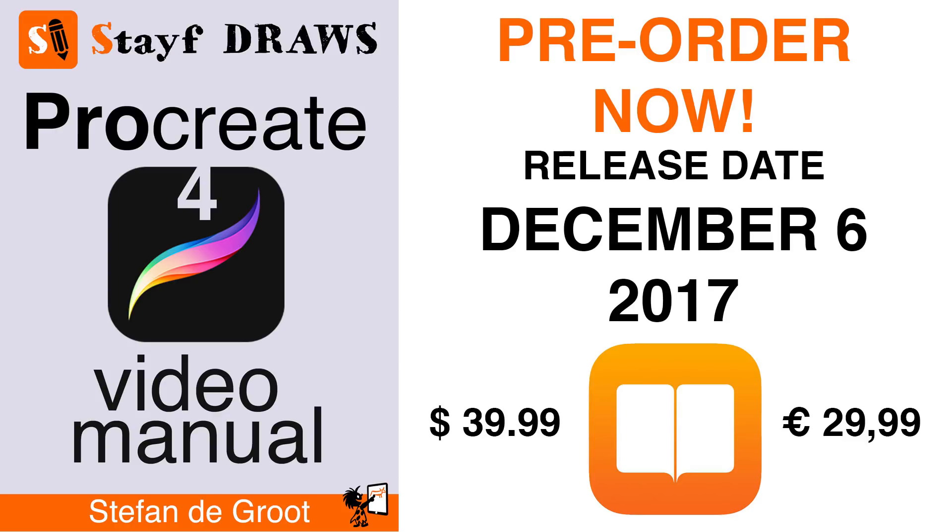The ebook is going to have a lot of chapters and they all begin with a video, and after that I will explain everything in text with interactive images and a lot of other images to show you all the features in Procreate 4. So if you're interested in this book, you can now pre-order it.